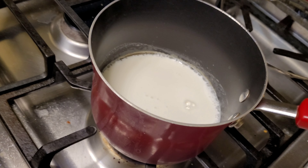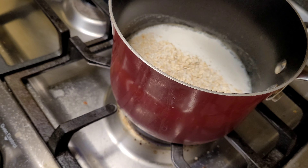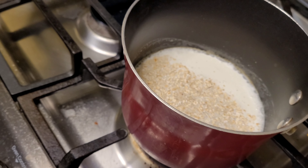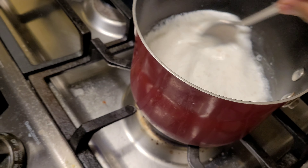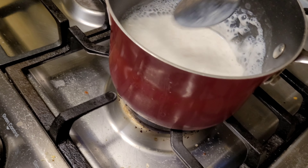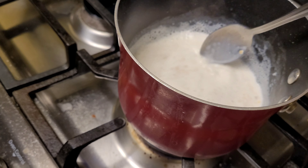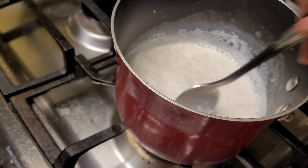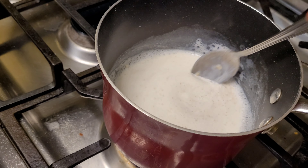We will add the pepper. We shall add the pepper to our pepper. We will also add salt to the pepper. If you have any questions, please comment.